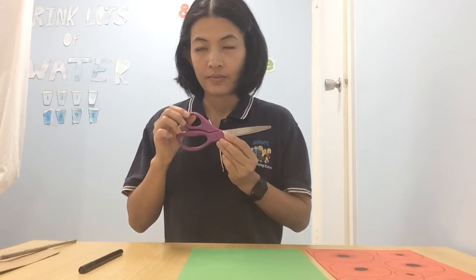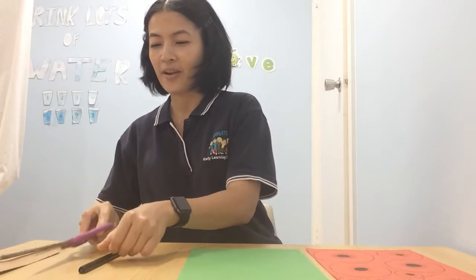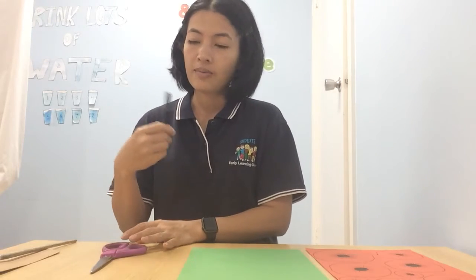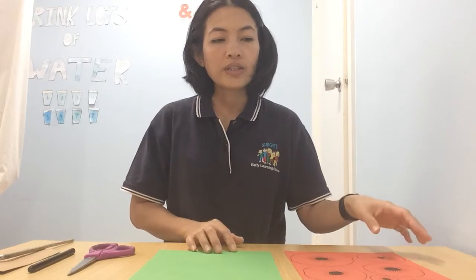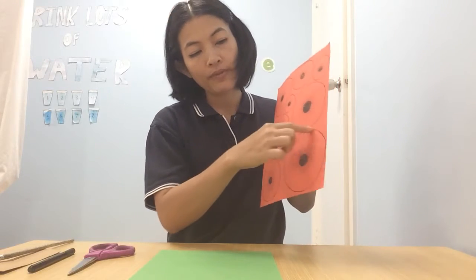We're going to learn how to use the scissors to cut. And we need some black colors — you can use a crayon or a black pen if you have one at home. And some glue. Okay, we're going to start by cutting all the poppy flowers on the red paper.